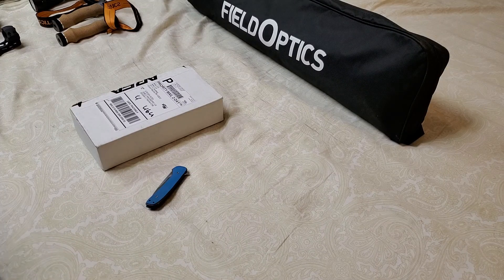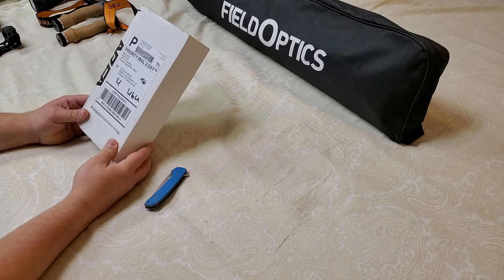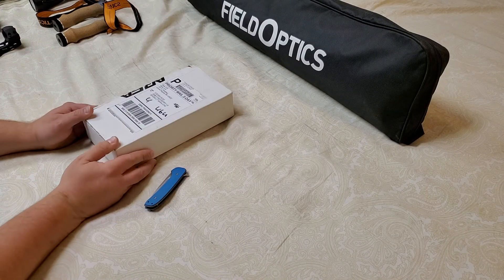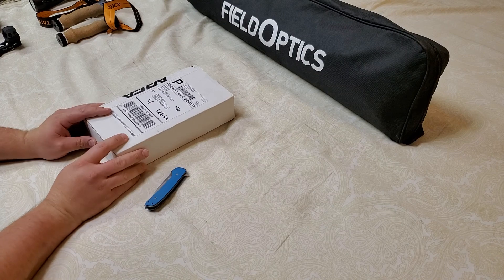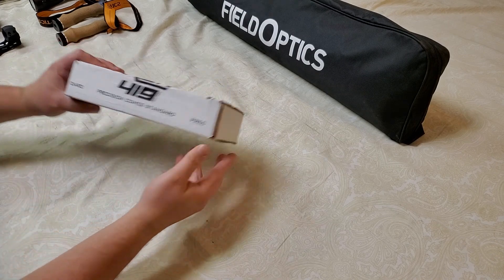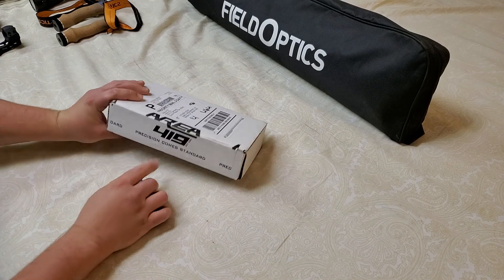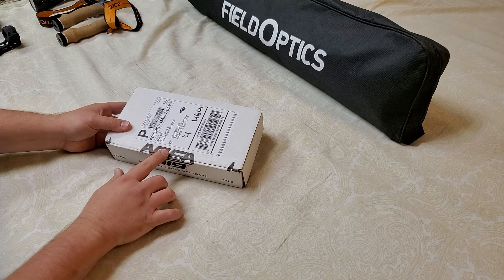What's up everybody, welcome back to Shooting It with SOS. I just have a product here I wanted to show — I want to do a quick little unboxing, nothing too crazy. More will come of it, I just wanted to show you what comes in the box and what I ordered.